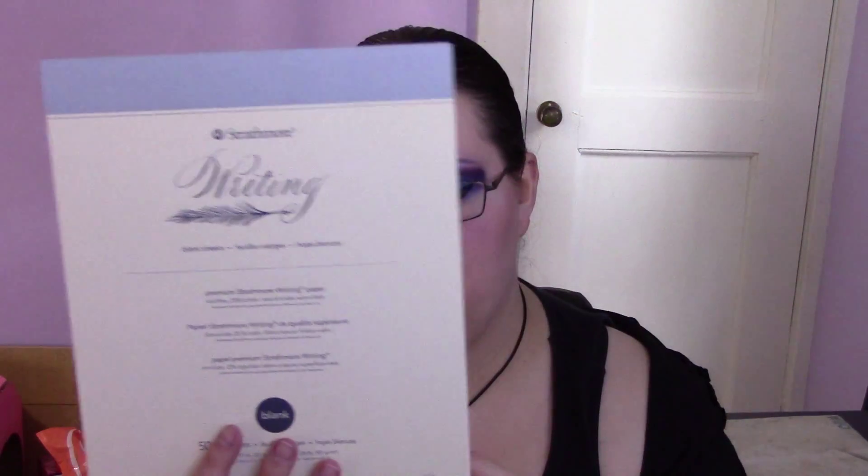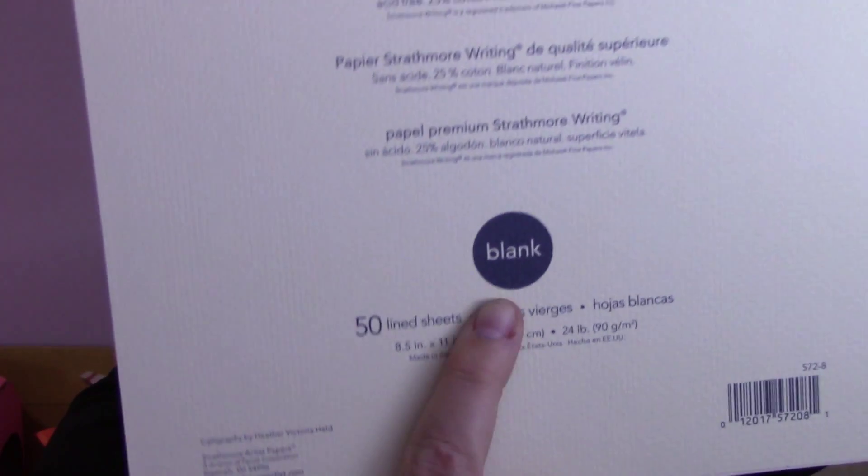I got it in blank, even though I have horrible, horrible line structures and ability to stay straight, but I got blank. Wait a minute — 50 line sheets? I am confused because it says 50 line sheets, but it also says blank, so what? Anyway, this is blank. This is acid-free cotton, eight and a half by eleven. So I needed some for my pen pal writing.